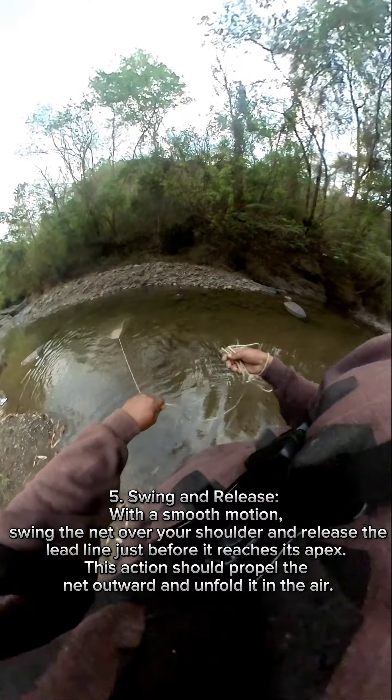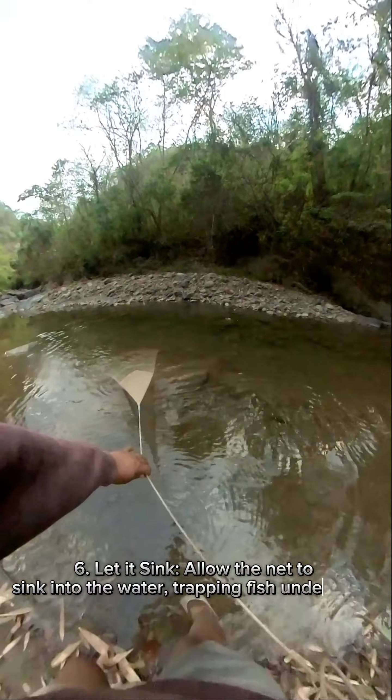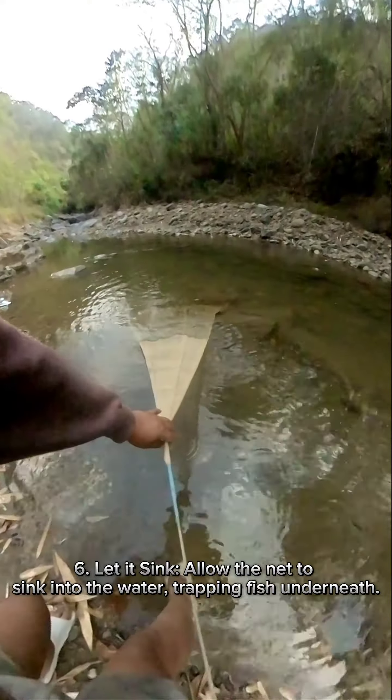This action should propel the net outward and unfold it in the air. Allow the net to sink into the water, trapping fish underneath.